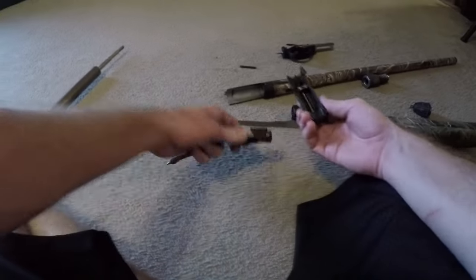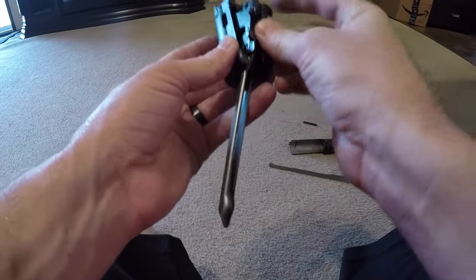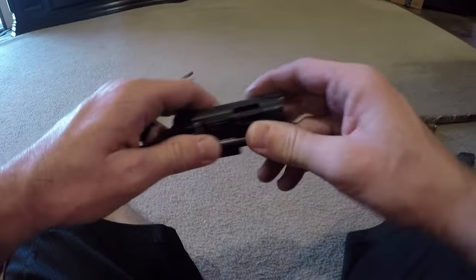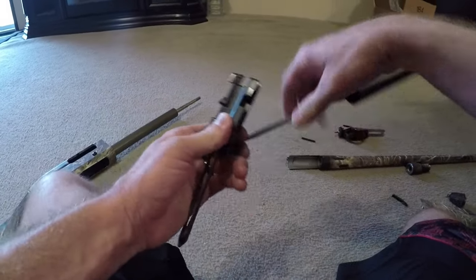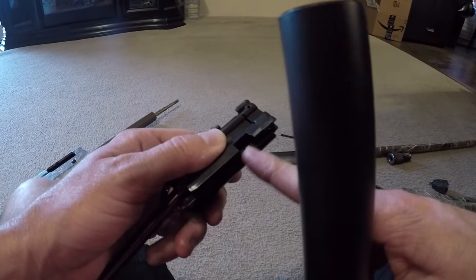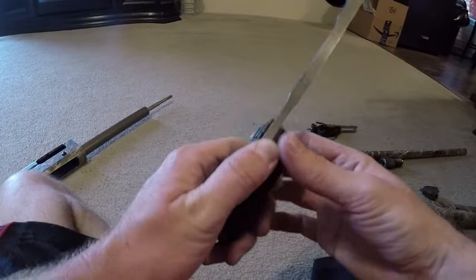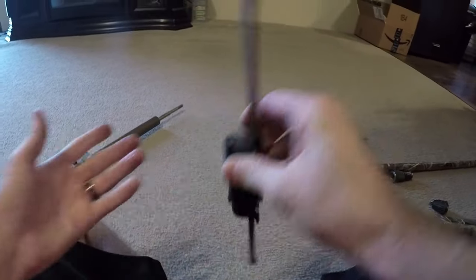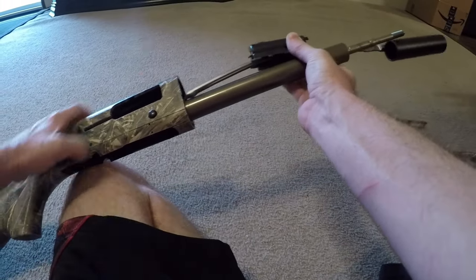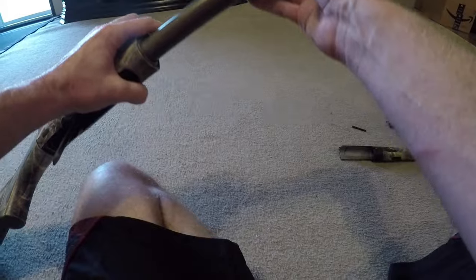Now to put everything back together, it's basically the reverse steps of how you disassembled it. The bolt assembly just slides right back in and lines up perfectly — it only goes in one way so you can't really get it wrong. You're going to take the action bar — there is an indentation that you slip it right back into, it fits perfectly. I hold it with my thumb to make it easier, then transfer it to the other hand and slide everything back in.